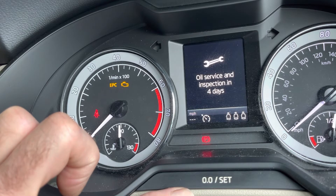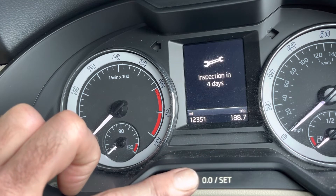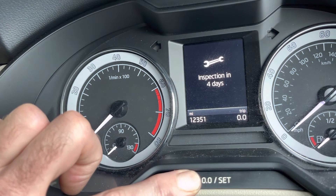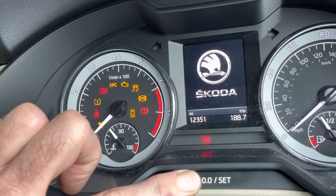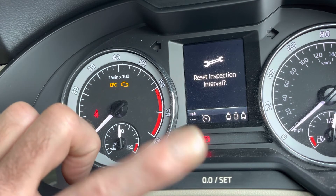If you're doing the inspection, as you can see there it says oil and inspection. Same again — ignition off, press and hold the OO set, this time let it go through the service into inspection, then release.